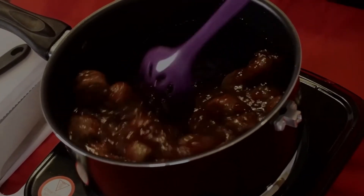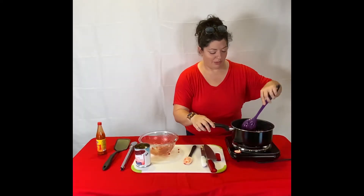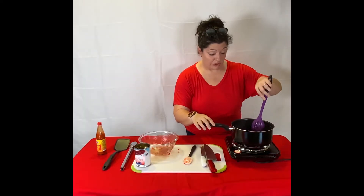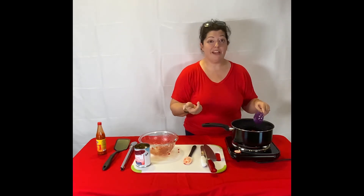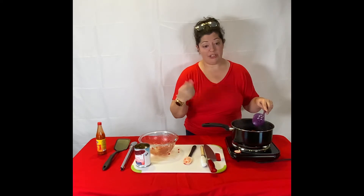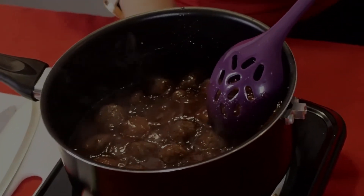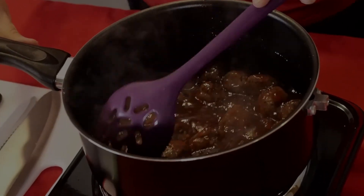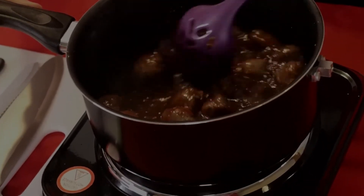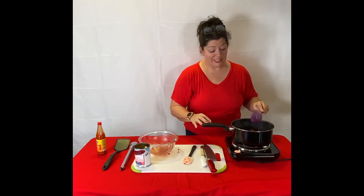I know everybody at the library is jealous, start smelling food while it's cooking. If you use the barbecue sauce, you want to make sure that your sugar doesn't burn — it might be good to add a little bit of vinegar into your barbecue sauce and cranberry sauce mixture if you're going that route. I'm going to go ahead and turn it down because this is not a ton of sauce, so it boils pretty quickly.